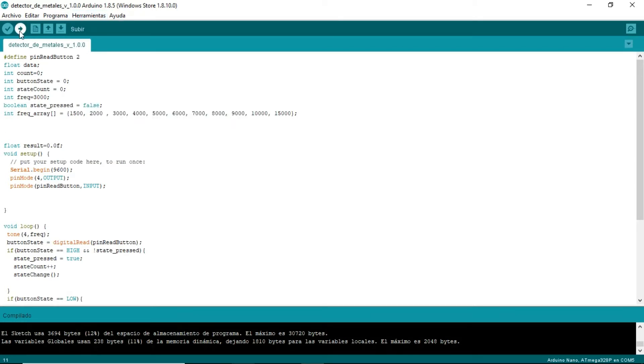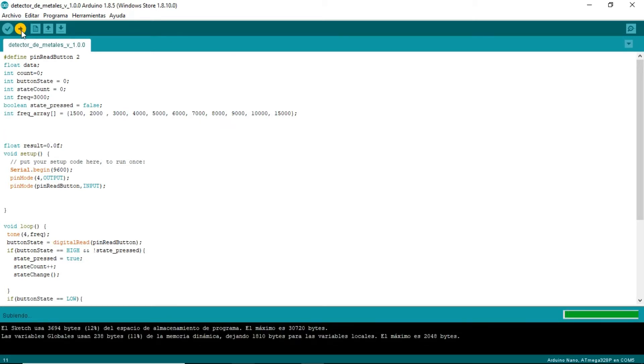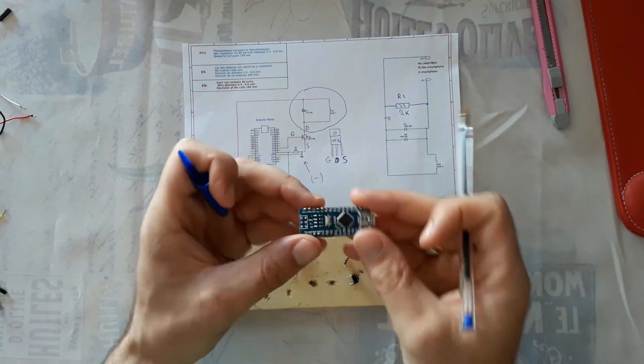Now press this button and it will load the Arduino Sketch to the Arduino. On the left side you can see the loading progress, and when it says 'loaded' it's all OK. We now have the Arduino Sketch loaded to our Arduino. I have it in Spanish - in Spanish it says 'subido' but in English it will say 'uploaded'. We can go to the next step.